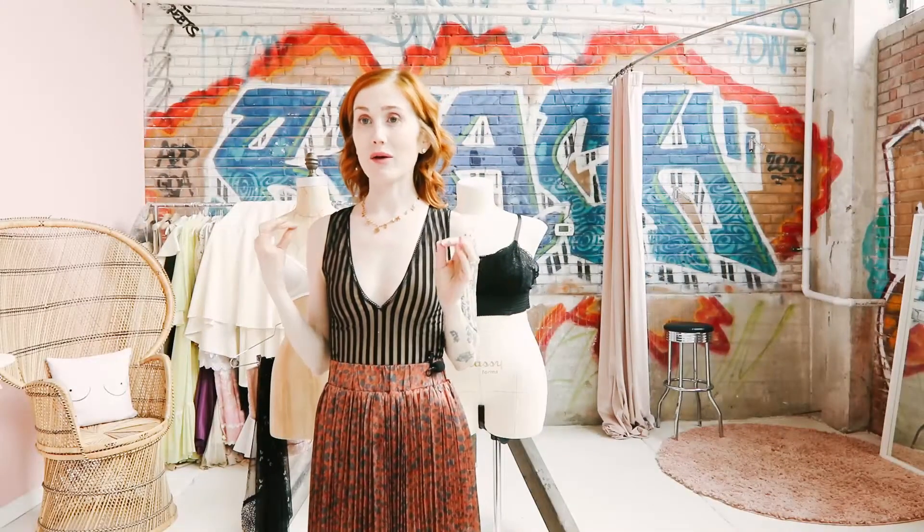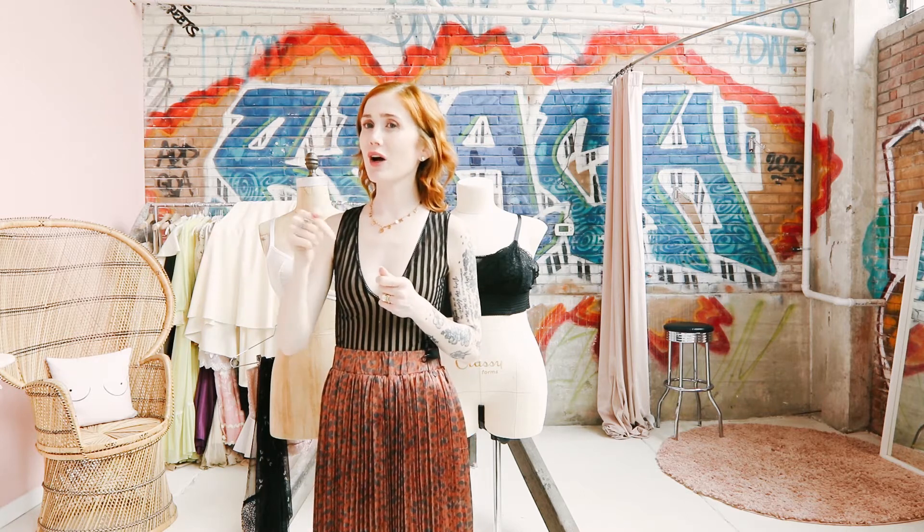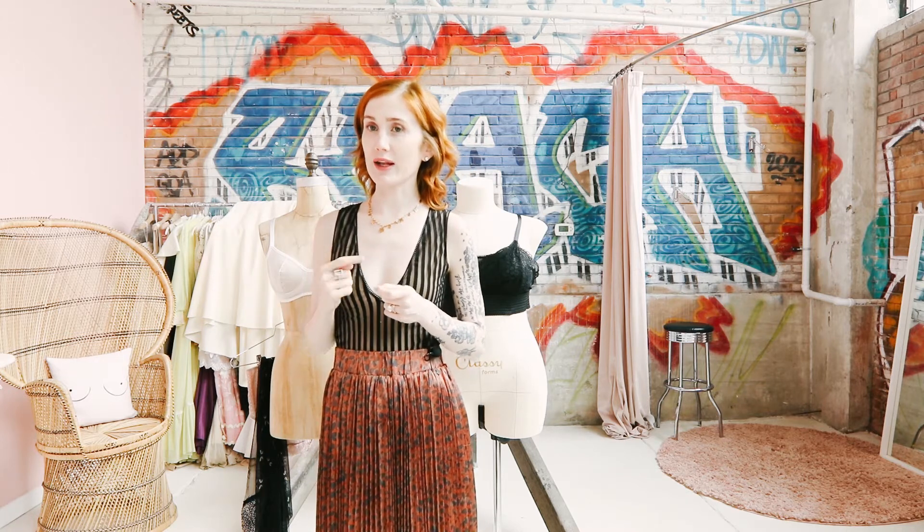I am really excited about today's IG live. The idea for it came about for two reasons. The first one is it's a continuation of a previous IG live that I did about what fabrics to use for lingerie.